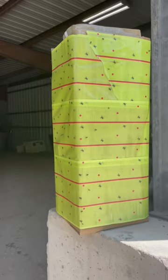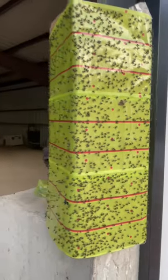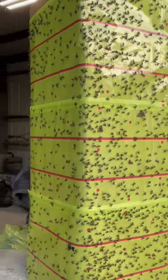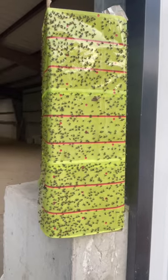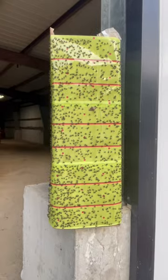We'll check back later today. Okay, this is a few hours later. Look how good that works — pretty cool. That's a lot of flies. There's still a lot flying around, but it definitely works.